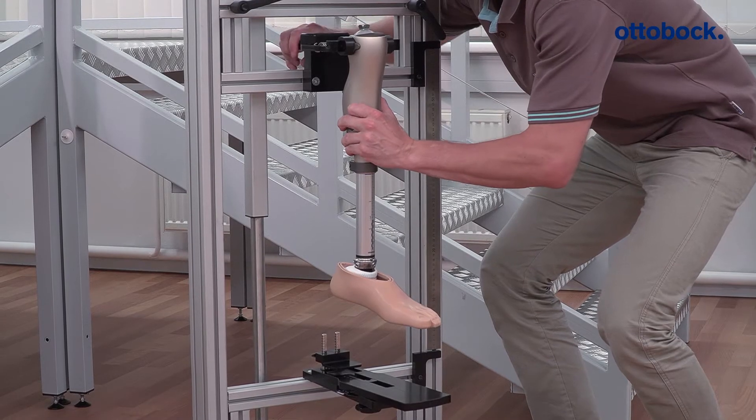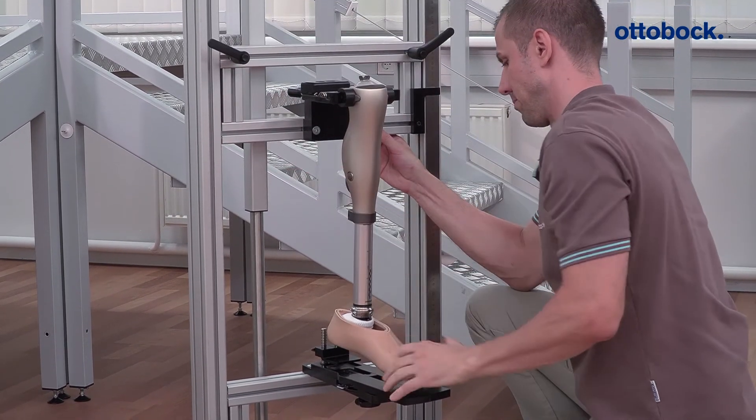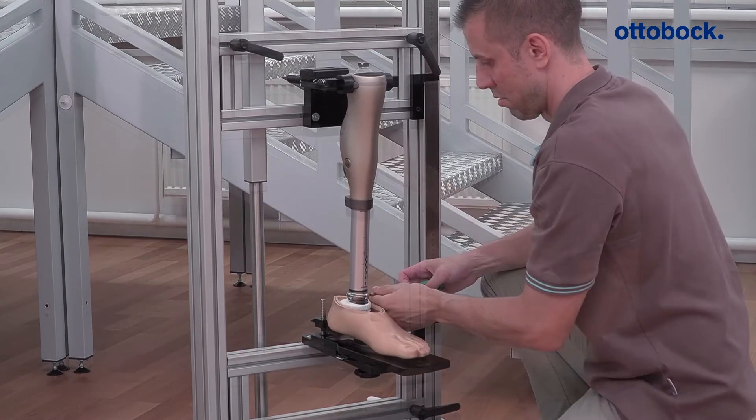Clamp the knee joint in the alignment tool using the adapter inserts specified by Ottobock and adjust the length according to the user's data.